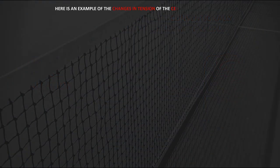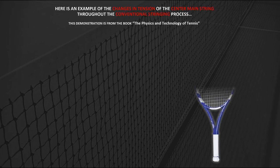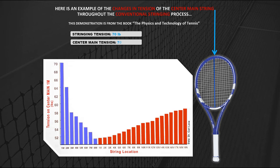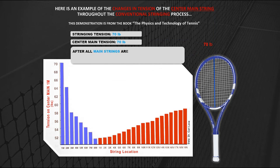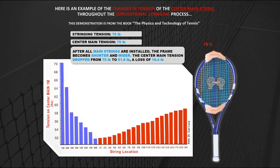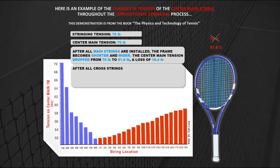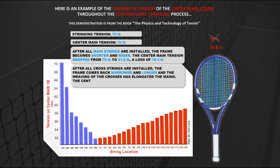Here's an example of the changes in tension of the center main string throughout the conventional stringing process, from the book The Physics and Technology of Tennis. Stringing tension: 70 lbs; center main tension: 70 lbs. After all main strings are installed, the frame becomes shorter and wider — the center main tension dropped from 70 lbs to 51.6 lbs, a loss of 18.4 lbs. After all cross strings are installed, the frame comes back narrower and longer and the weave on the crosses has elongated the mains. The center main tension rose from 51.6 lbs to 58.4 lbs, a final loss of 11.6 lbs.